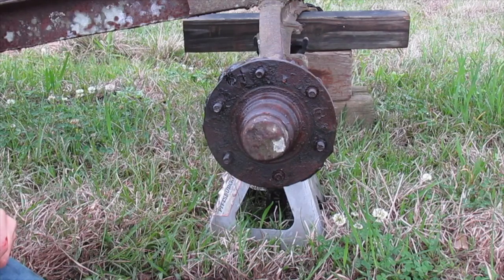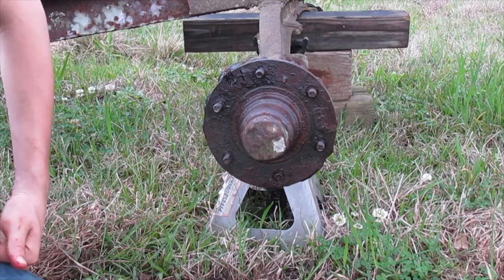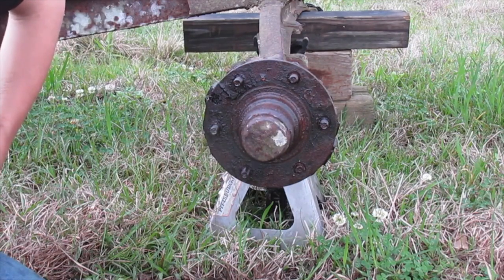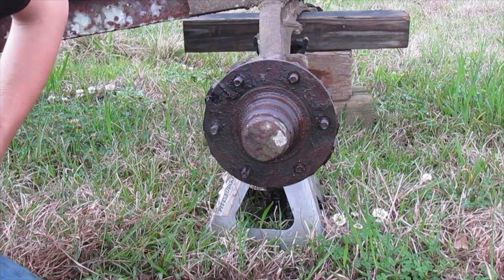Just put your wheel on and you're good to go. Thanks for watching this video, hope it was helpful. You can subscribe to my channel to see more videos on this trailer — I'm doing a lot of work on it: putting new boards on, painting it, putting tires on it, and a new hitch. This is not the only way to do this, so if you have a video about how to do this and just wanted to see how somebody else did it, put the name of your video and channel in the comments and I'll go watch it. Thanks for watching.